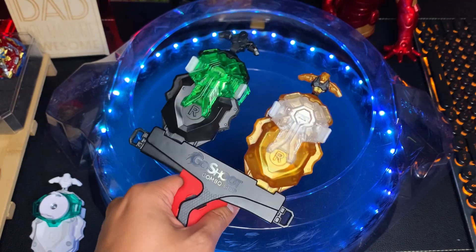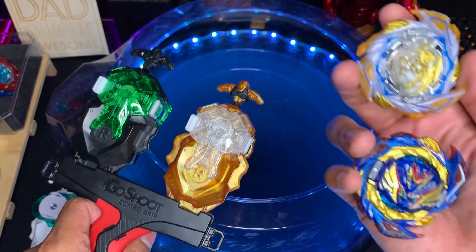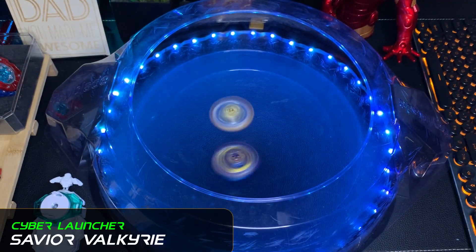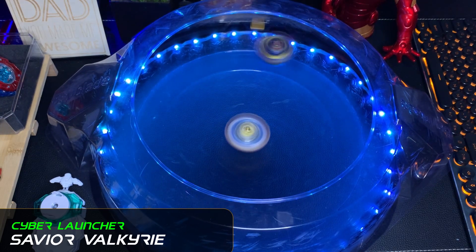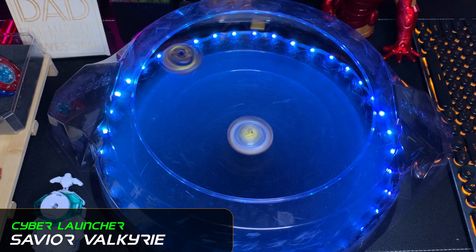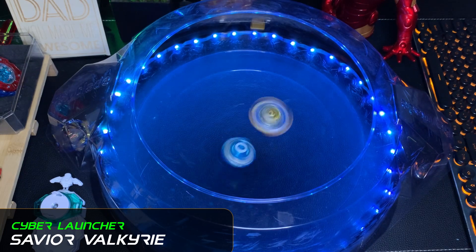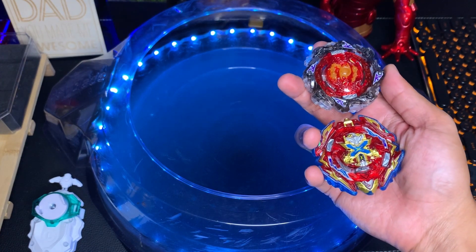Next up, a battle of burst resistance: Savior Perseus versus Savior Valkyrie. Three, two, one — shot driver activated! Savior Valkyrie goes around Savior Perseus. This turns into a stamina battle, but with these guys you never know — they can burst at any time. And there it goes — I knew it!